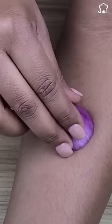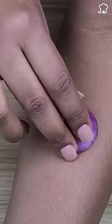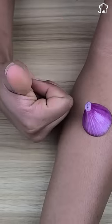When you have a burn, you just have to rub a piece of onion in the area and in a few minutes you will feel that it will be relieved.